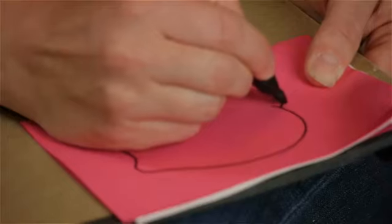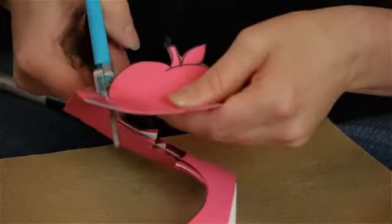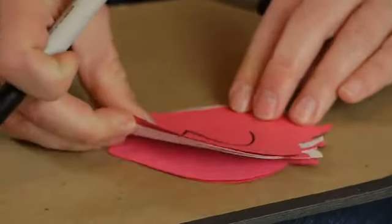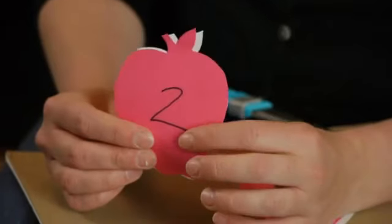Another fun activity is to take red and white paper, put them on top of each other, draw an apple and then cut them out together so that they lay flat on each other. Then you can write a number and draw the corresponding amount of seeds on the white paper. Now you have a fun matching and counting activity to do with your children involving apples.